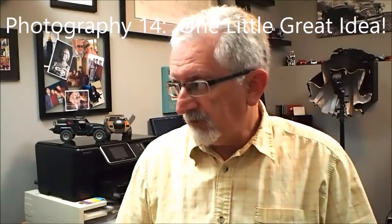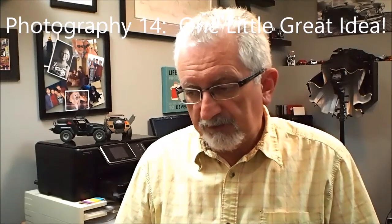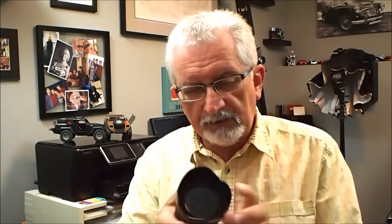Hi there. Today I want to take a look at a very simple idea that is found on a lot of lenses, or lens hoods to be more specific, and that is this little window. Now as you can see, this is a regular lens hood. If I were using a polarizing filter with this, I wouldn't either need to stick my finger in here and turn it, or take this off and move the filter. Well, some companies like Pentax and I believe also Fuji have an ingenious way of getting around that particular problem: a window.